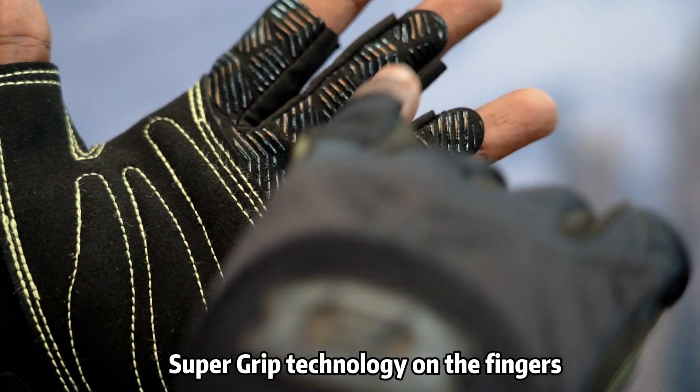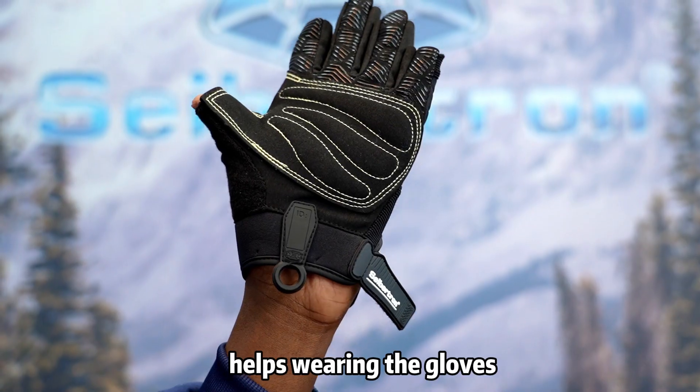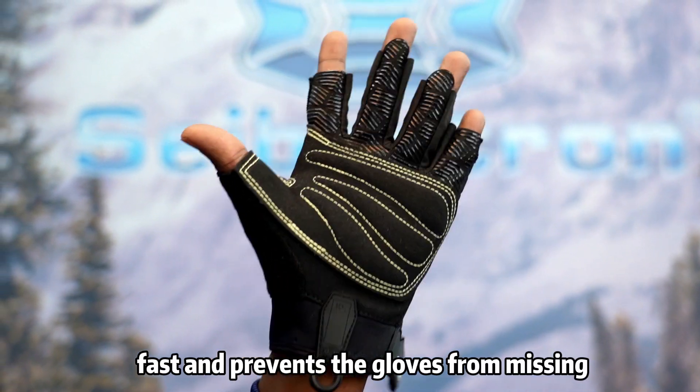Supergrip technology on the fingers increases grip power on the rope. A pulling tab on the wrist with an ID naming area helps with wearing the gloves fast and prevents the gloves from going missing.